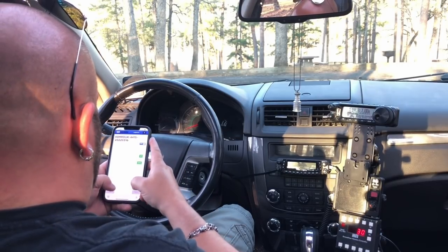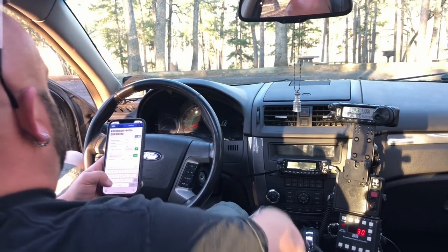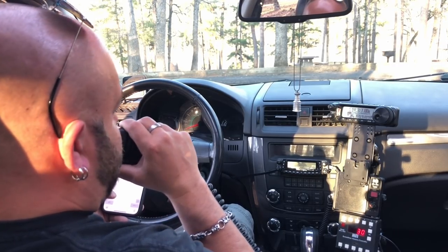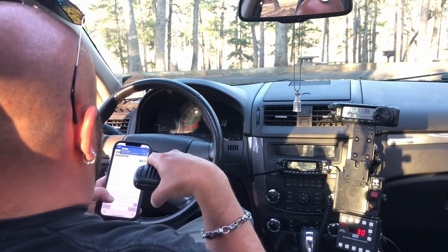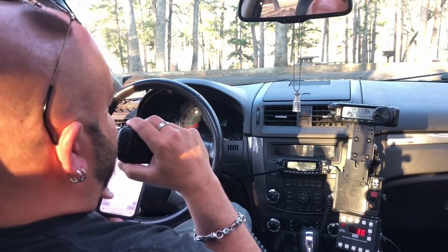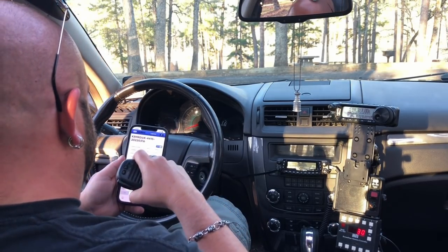Kilo Echo 8 November Uniform Lima. You're 5x6. You're 5x9 here. Am I at Detroit? I guess you know where that's at. I've been there once or twice. Thanks for getting in the log, I appreciate it. 73. That's great.